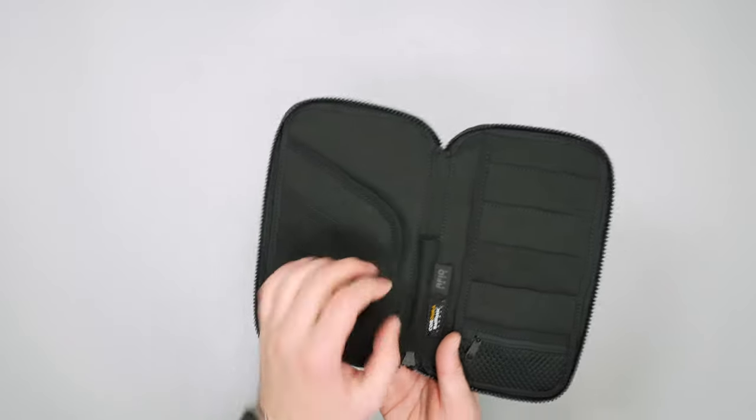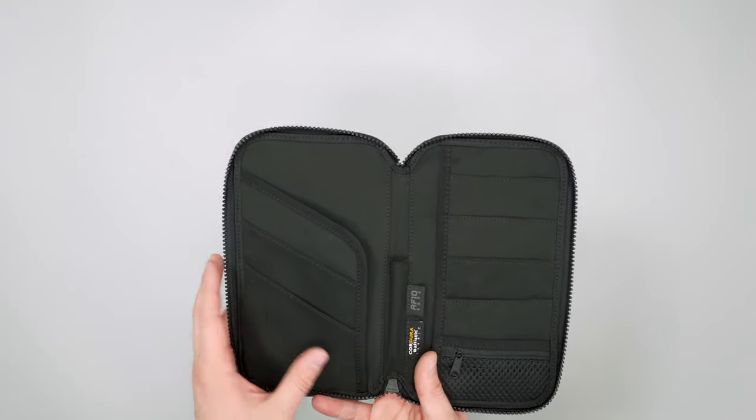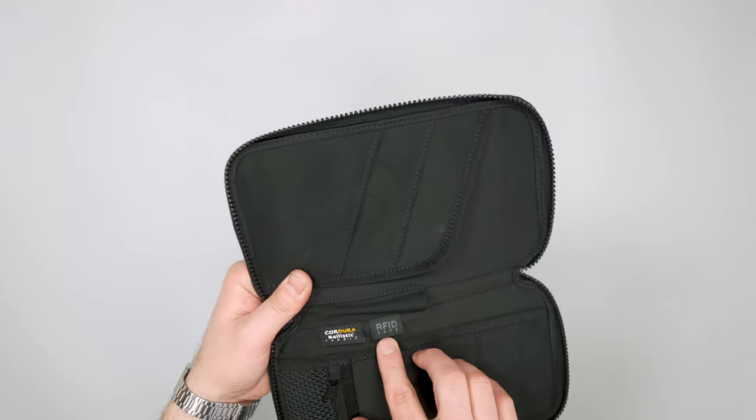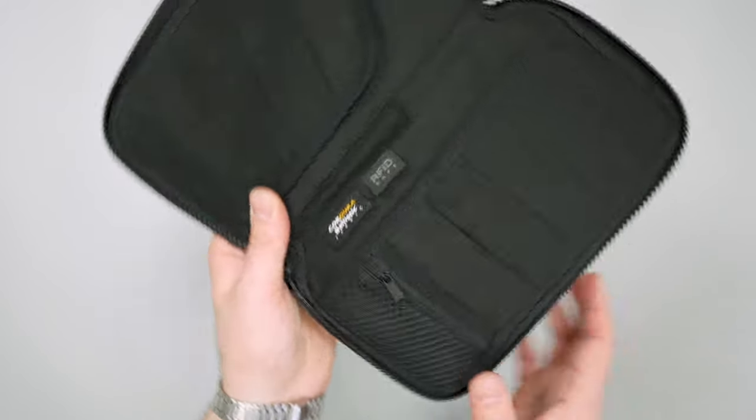There's space here for a pen, which is handy since a lot of people have to fill out customs forms. It is RFID safe, which is a nice touch, and again it's that Cordura ballistic nylon construction.